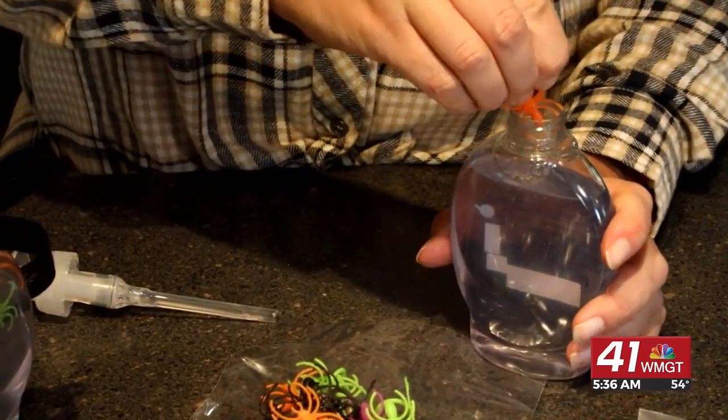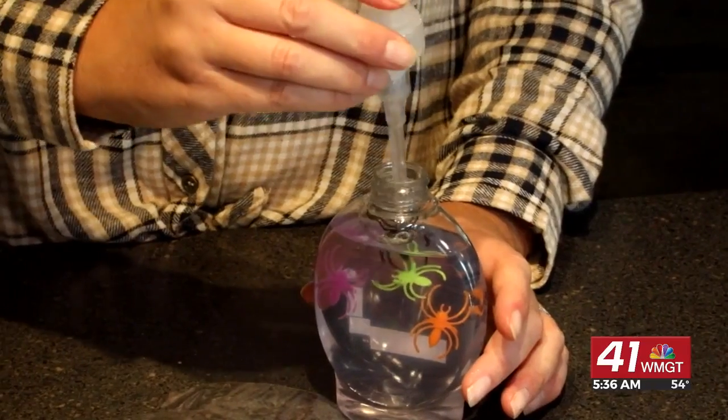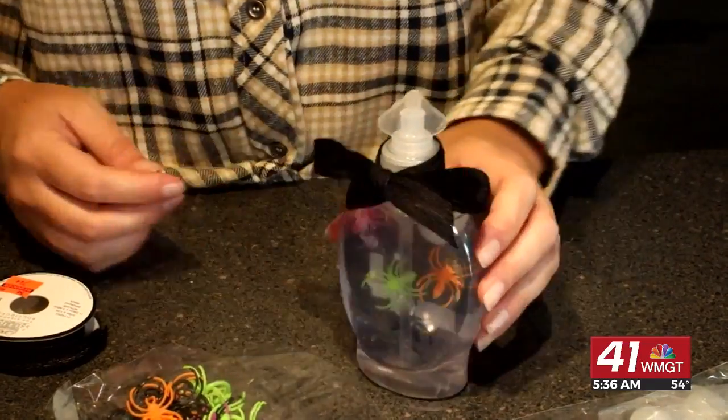Now these kind of tend to float to the top, so if you want them more down inside the bottle just add a little more decoration to it. Once you've got them in there you can put the lid back on, put a little bow tie on it, and stick it in your bathroom or send it to school with your kids to give to their teacher.